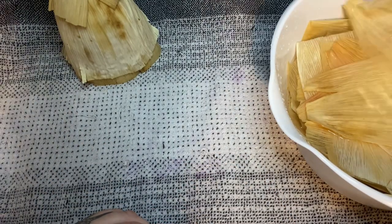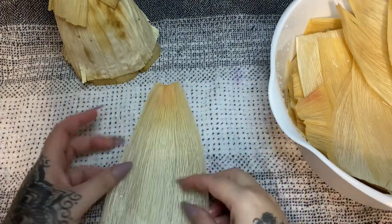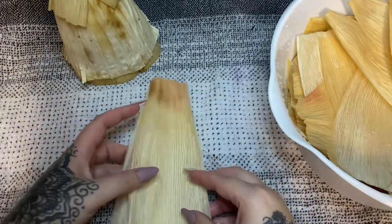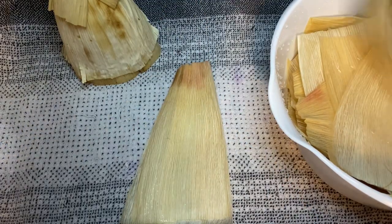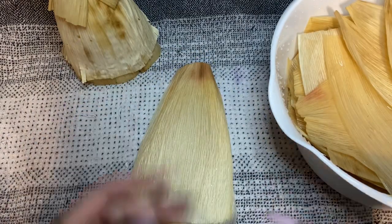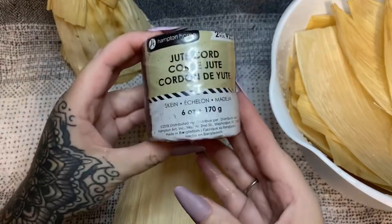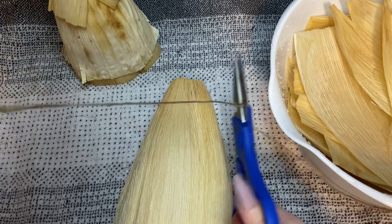First off we're going to find some husks to make the head — you're going to need four. I like to work with them while they are still dripping wet, that's why I have a towel down here. Take four and notice how they kind of curve a little bit. Lay two so they're curving one way, then take another two and lay them on top curving the other way — four total.